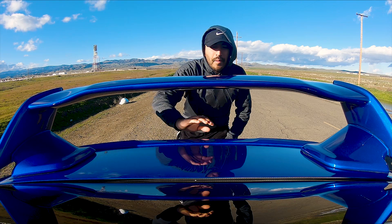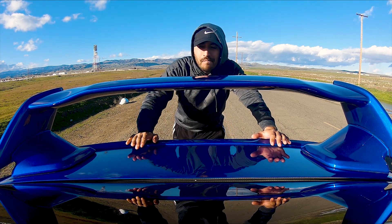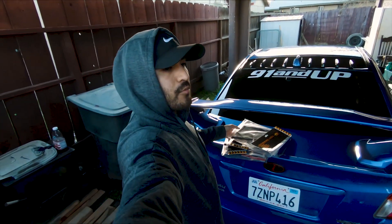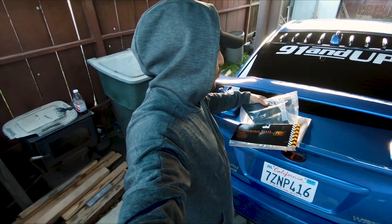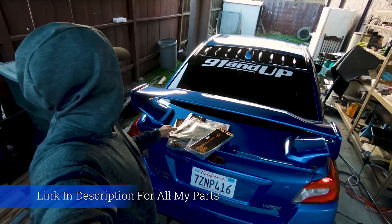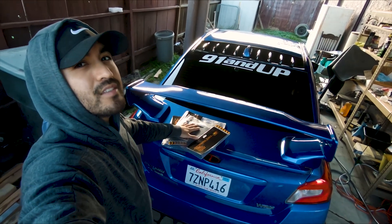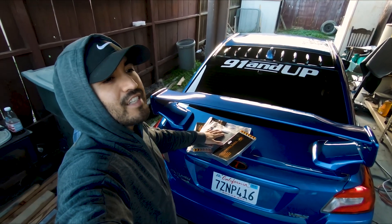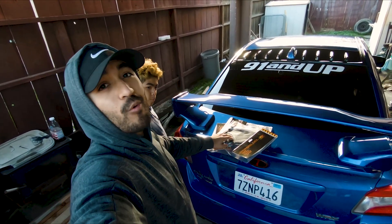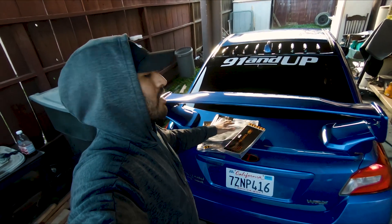There you guys have it — that was the test before the wing stabilizers. Now let's go ahead and head back home and install those and see if they work. As you guys can see we're back home, ready to install these wing stabilizers. These are the PQY Performance wing stabilizers. I think I got all three of them for like $50 from Amazon — not bad compared to the name-brand ones which are $60 each. $50 for three compared to $60 for one.